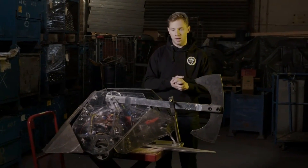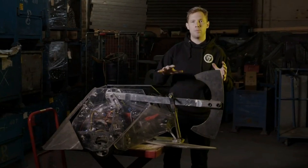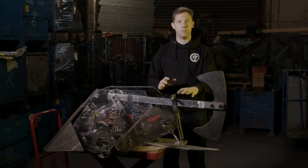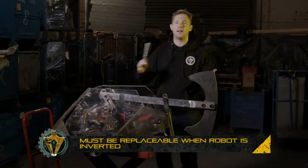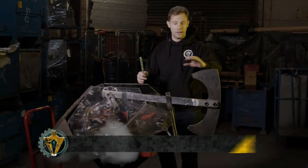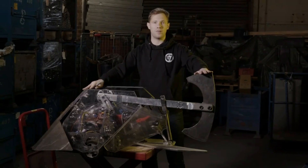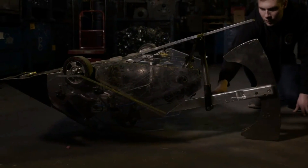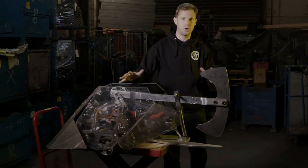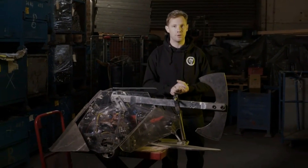Another factor with locking bars is that they must be removable and reinsertable if the robot is flipped over. Imagine Terahertz is upside down at the end of battle with its axe on the floor. We can still get in and put the locking bar in without having to touch the robot or roll it back over.